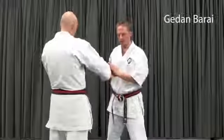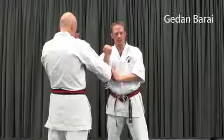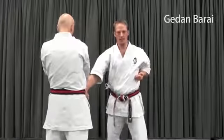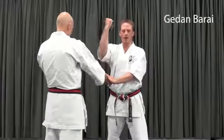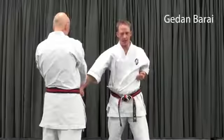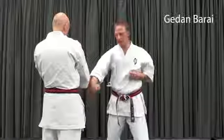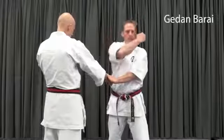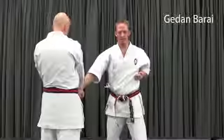Now for Gedan Barai. Again, we have a check and I'm going to bring my forearm directly to contact and then sweep. I will see students reach way over the top, not in contact, and then sweep by. I will also see reaching way up across and chopping into it. Both of these are much bigger movements than they need to be. Go directly to contact and sweep through.